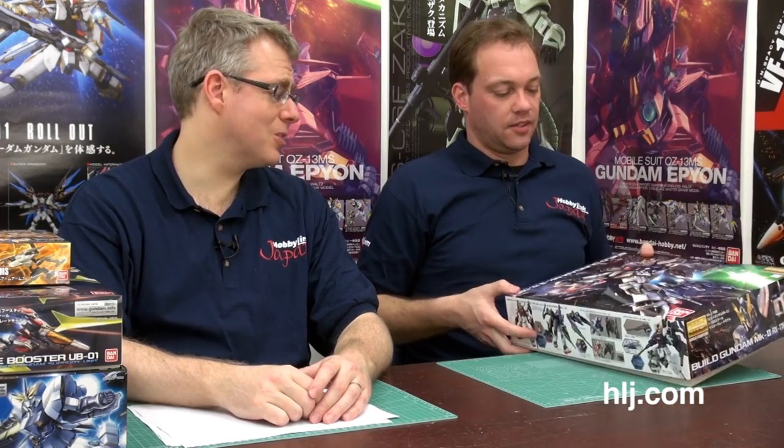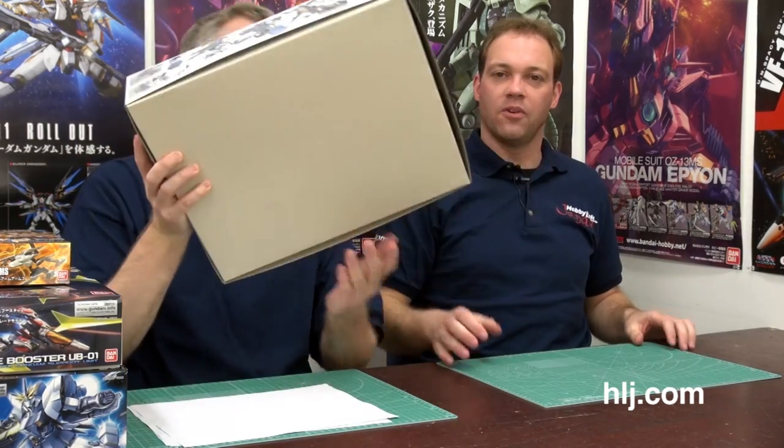Someone in the office asked why it's called a Build Gundam — because you have to build it, though it's already built. Let's go back to Mr. High Mobility Zaku. We're going to talk about him in great detail, which means it's going to take a while to set this up because this guy comes with so much stuff.